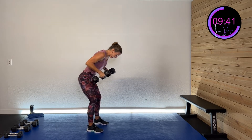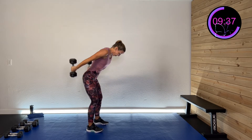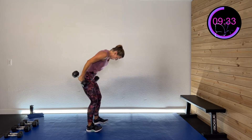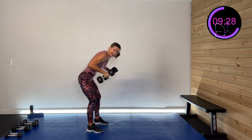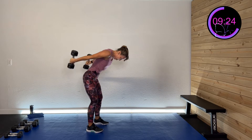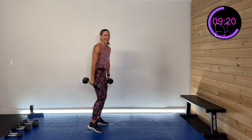We're going to do the opposite side next — some bicep curls after this. So we're getting the back of the arm, we'll get the front of the arm after this. Fifteen more seconds. That 50 seconds is a burnout, right? Five, four, three, two, one. And rest.